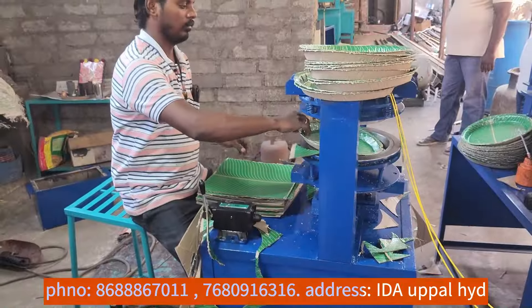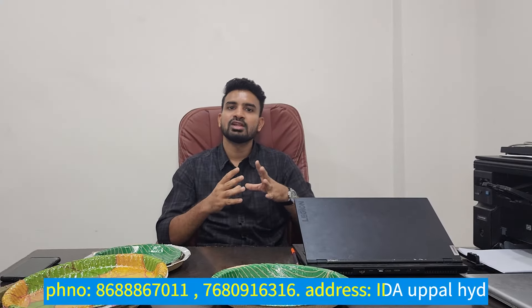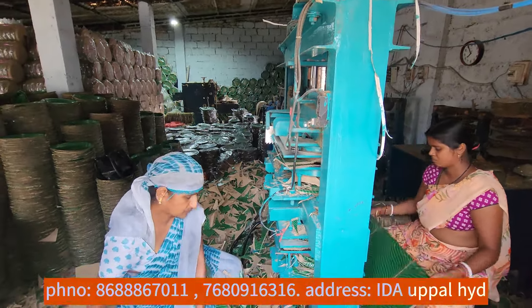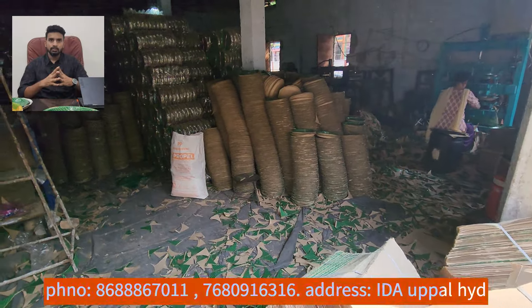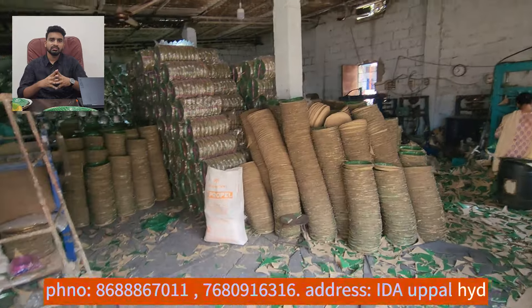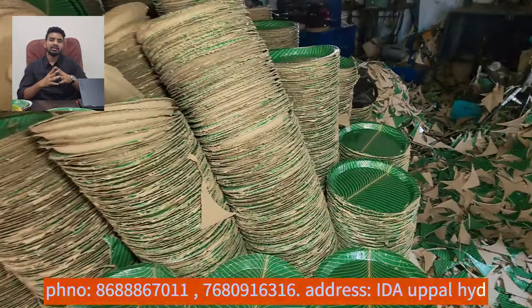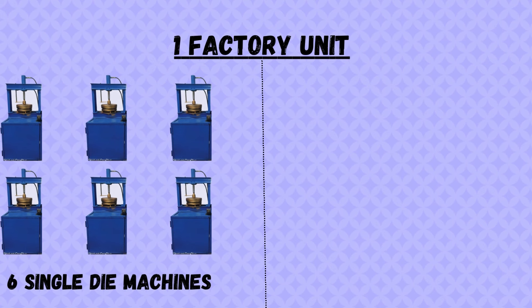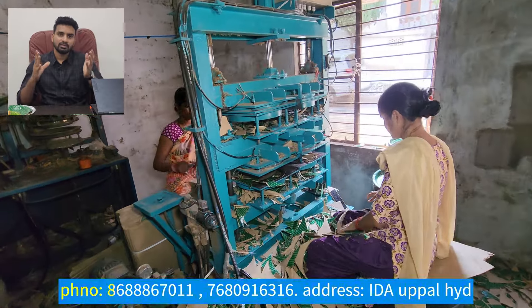There are single-die machines, and there are also 4-die machines. This is the latest model for 4-die machines. If you have a machine, you can use the same-die machines and scrap.